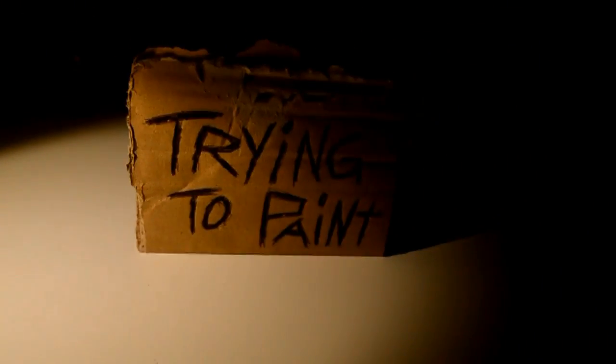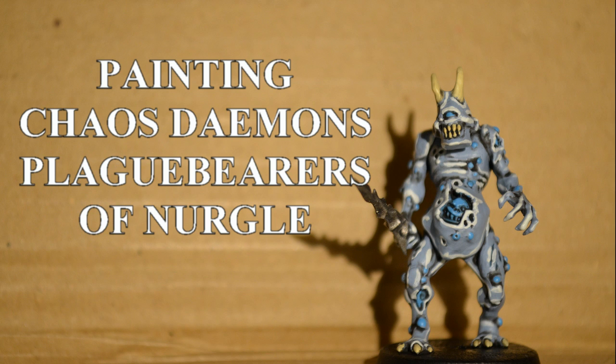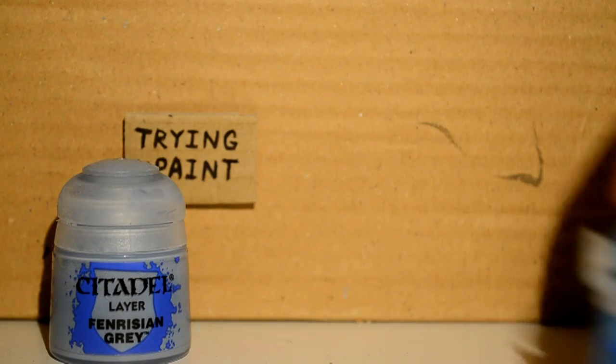I'm trying to paint. Today I'm painting Chaos Demons — I'm doing a Plague Bearer of Nurgle in like an icy blue theme.